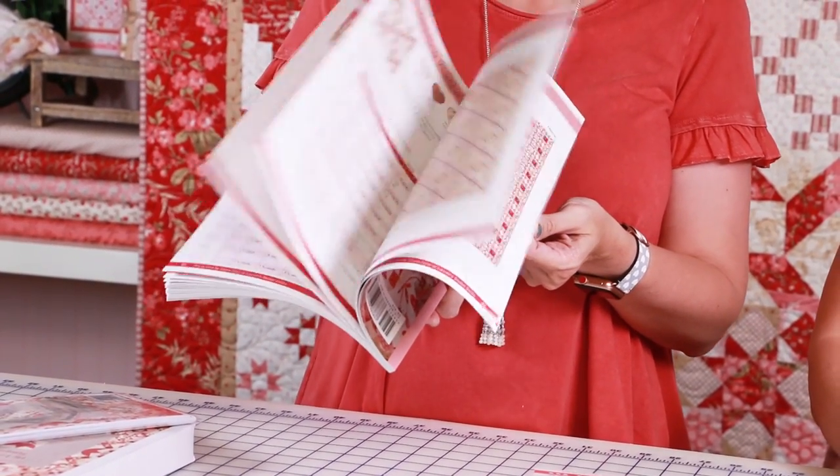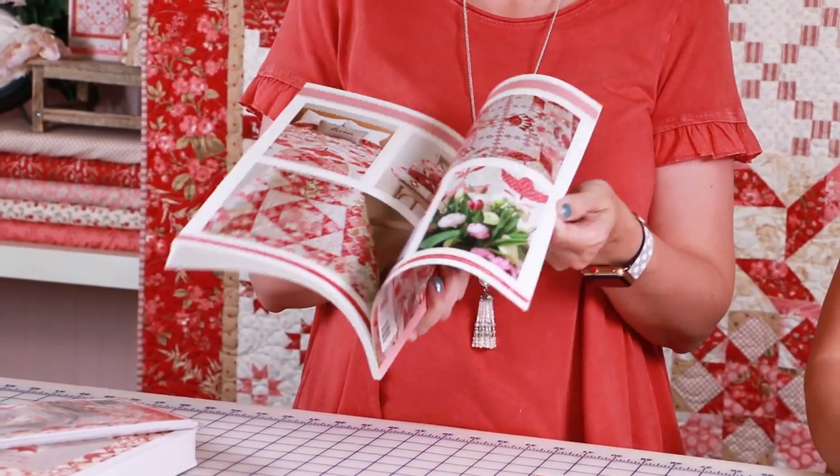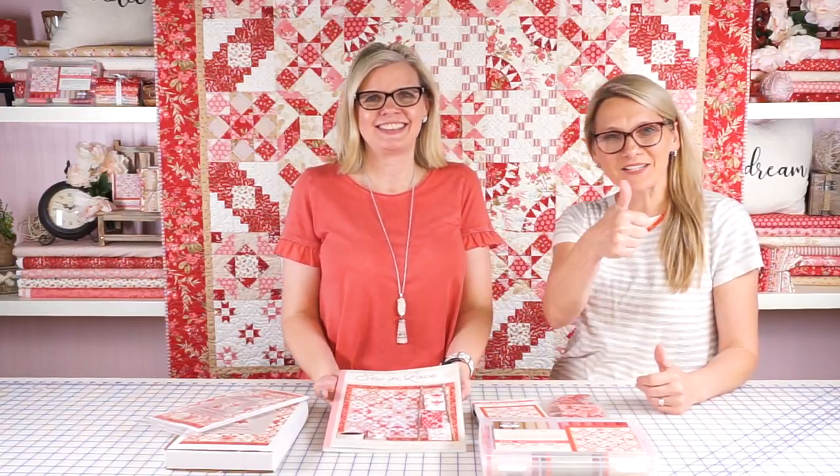It has 12 blocks, and it has lots of bonus quilts, and we're gonna have videos for all of those, so check them out on the Fat Quarter Shop YouTube channel. Can't wait to see you there.